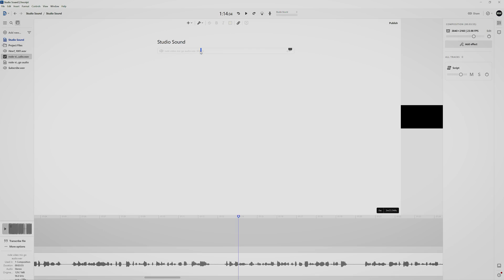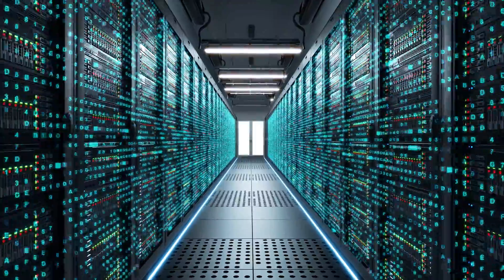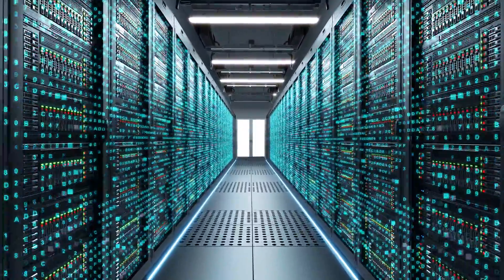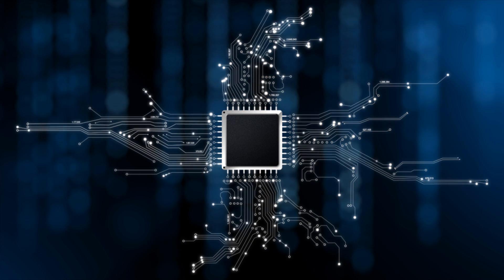Studio sound is the de-reverb option inside the program Descript. Descript is a cloud-based program, which means you need to import files which are then processed on a server via the internet. This will save you CPU usage, but how fast everything works depends on your internet speed and file size.